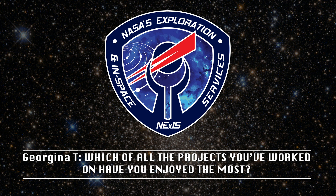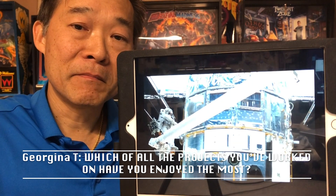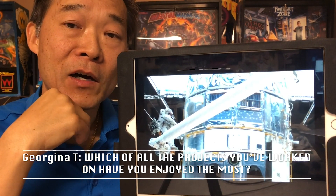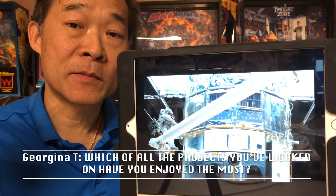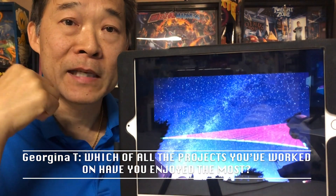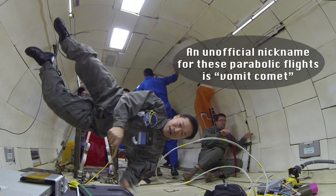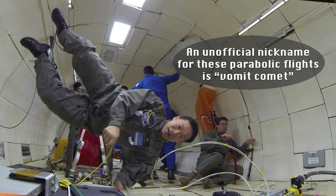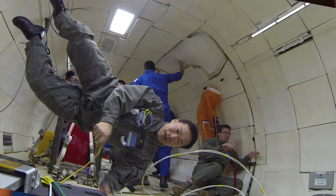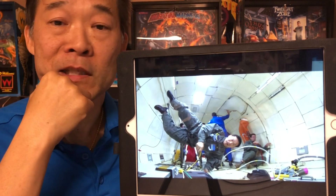Which of all the projects you worked on have you enjoyed the most? This is a very interesting question. I'm going to key in on the word enjoy. All this developing of hardware, building it, operating in space — including the Aruba Box — is really rewarding and fun. But my favorite project has been our flight in zero gravity, where I spent a week-long mission floating in zero gravity, experiencing what it would be like to be an astronaut — floating around and experiencing the magic and uniqueness of zero G. That would be the most enjoyable and fun project I've been involved with.